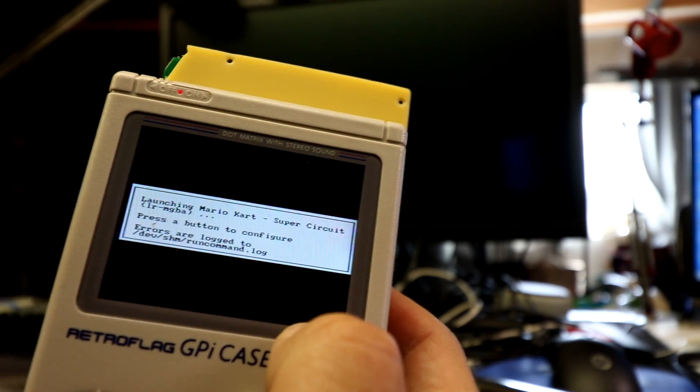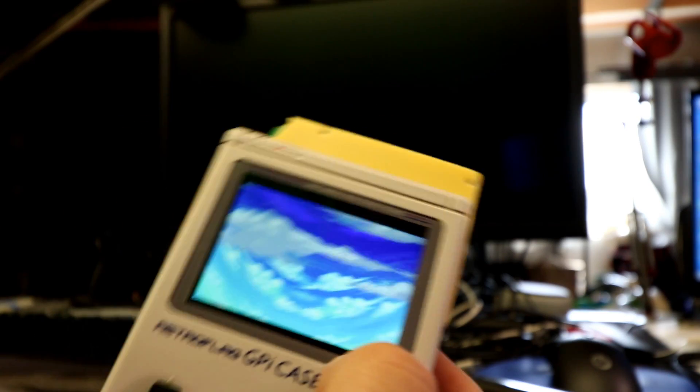Everything runs really great on this — from Nintendo, Game Boy Advance with no lag, all the way up to PlayStation 1 and everything below it.